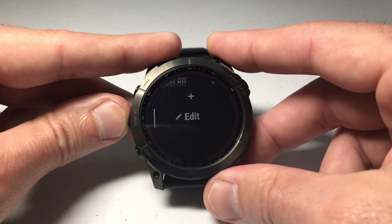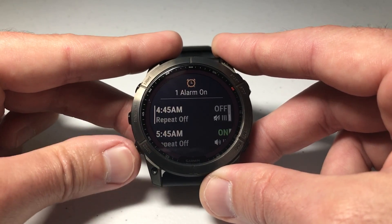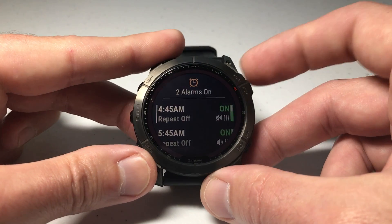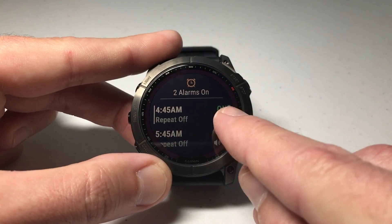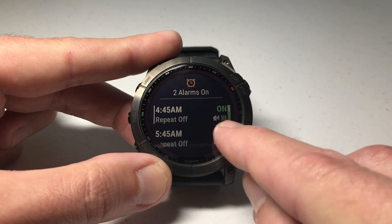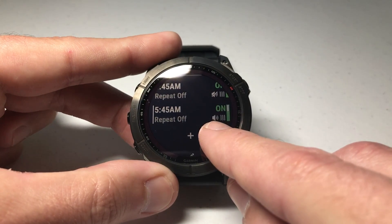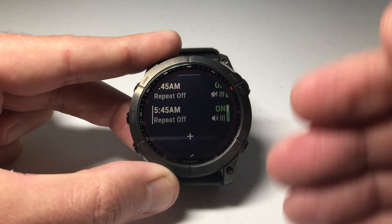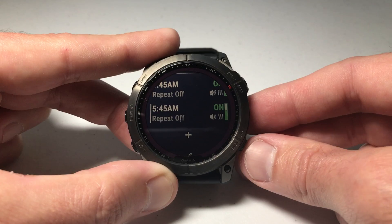Go back one more time and you can actually look at the alarm and kind of see what it's doing at a glance. For example, this one — the sound has a line through it, so it's telling me that vibrate is on but sound is off. The second one is showing me that sound is on as well as vibrate. So you can see at a glance what's going on with your alarms without going into the edit screen.